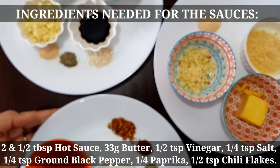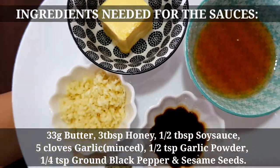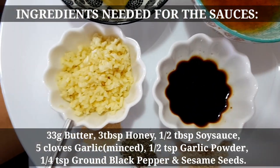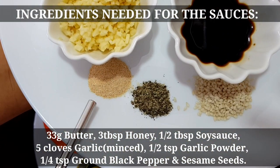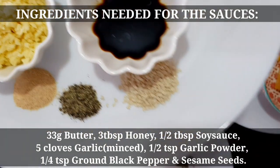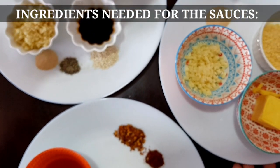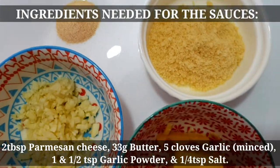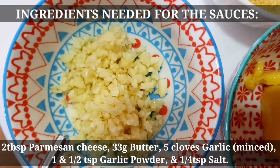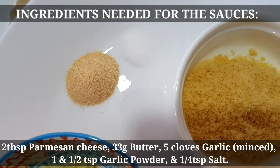Isunod naman natin yung para sa sauce ng honey garlic chicken wings. Gagamit tayo ng butter, honey, soy sauce, minced garlic, garlic powder, ground black pepper, and sesame seeds. And also, para naman sa ating garlic parmesan sauce, ito yung mga gagamitin nating ingredients: parmesan cheese, butter, minced garlic, garlic powder, and salt.